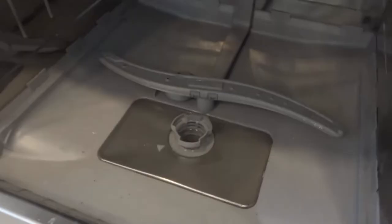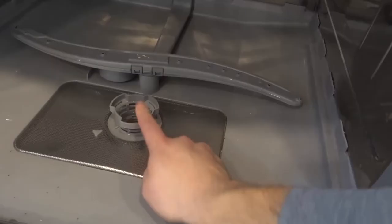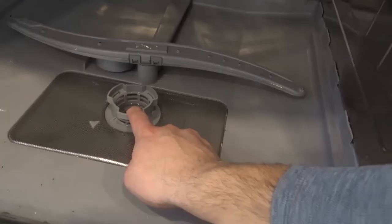So this is what a drain trap looks like and as you can see it's basically two pieces. You have essentially what I call an upper drain trap and a lower drain trap, and it's what makes sure that no dirt and any other stuff gets into your pipes and your drainage system.